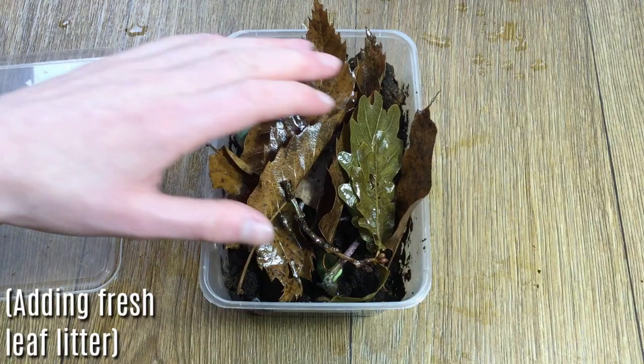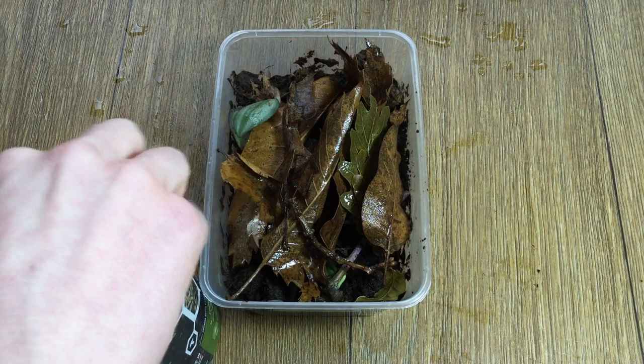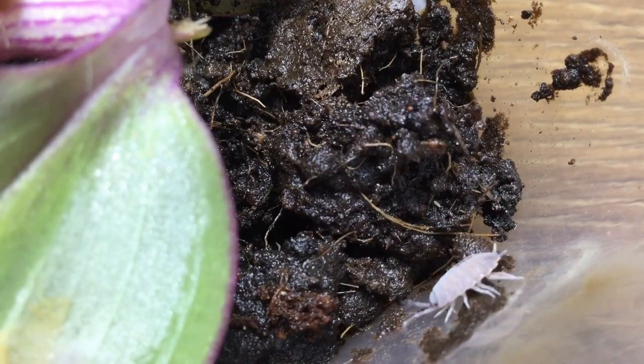To maintain a culture, you can just open it twice a week to ensure that you are changing the air out in them, and when you do this remove any mouldy food and add in fresh if necessary. You can use products such as Arcadia's custodian fuel for this job, although they are going to breed faster if you offer them something high in protein such as fish food — and with that you know how to take care of a wood louse culture.